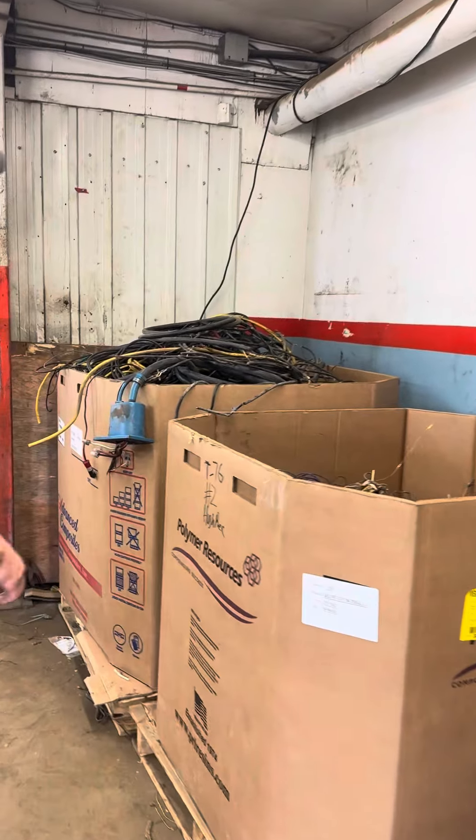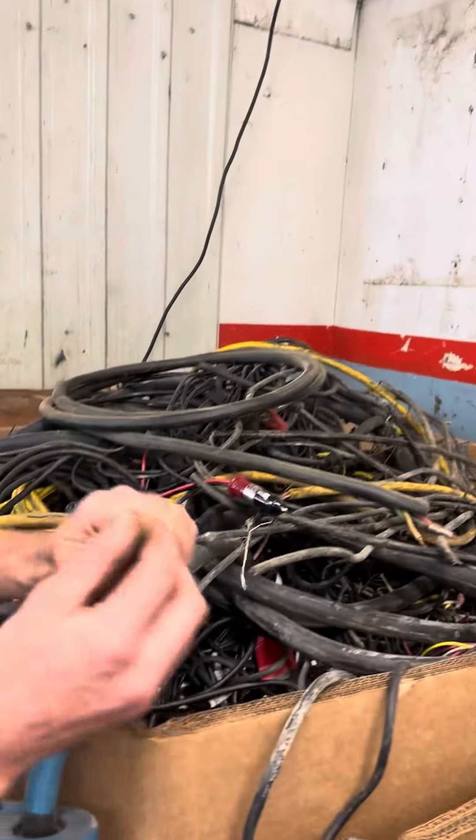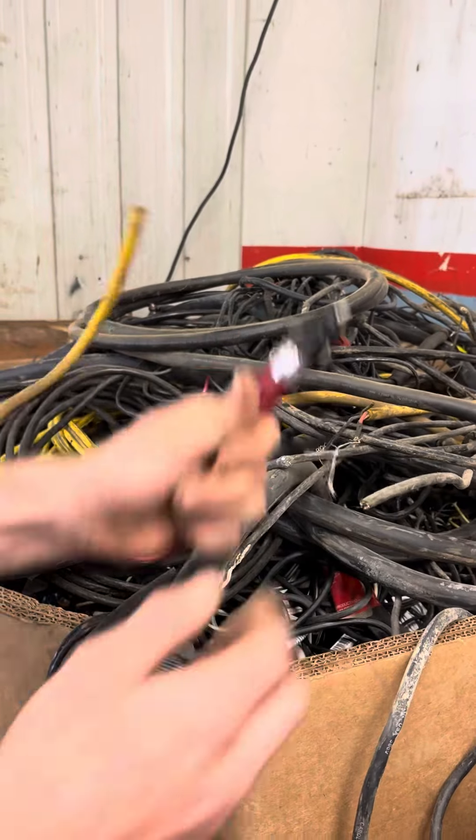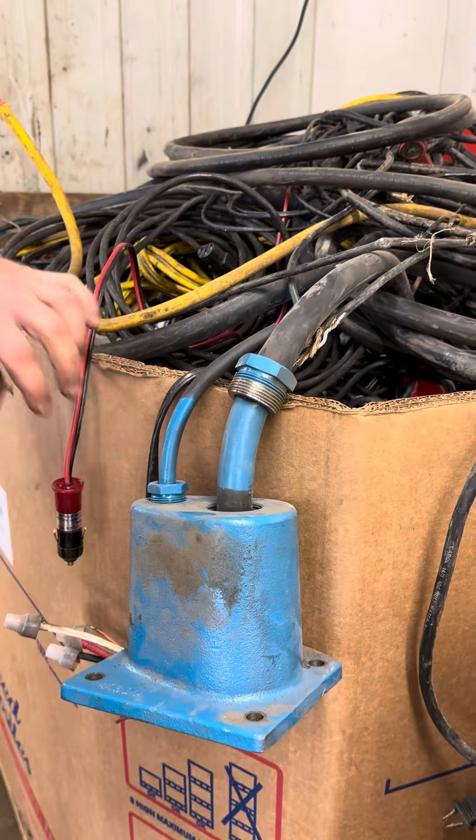Otherwise you're going to be falling into categories of mixed wire, which is going to be like an extension cord or a multi-conductor. We don't like the ends connected — those need to be cut off. That's why they're hanging outside of the boxes.